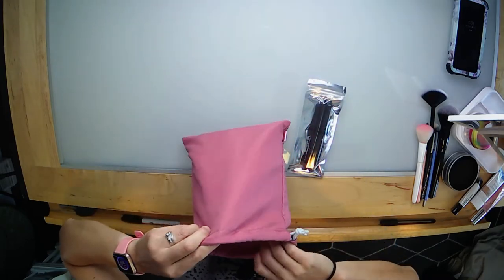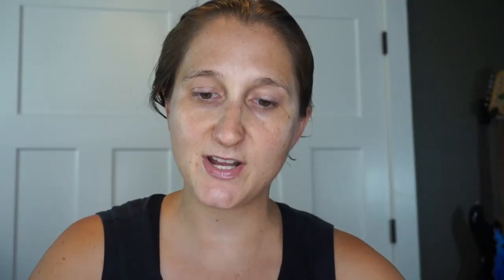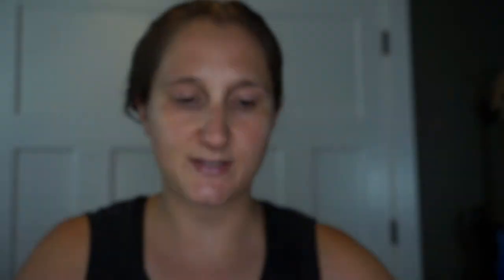They do have a card in here — it says 'The future is yours' for August. But again, you don't have the little cards that list the products and the retail costs. I'm really hoping Ipsy listens, because I know I'm not the only one — I've seen on several other videos that people want the cards brought back. If you're going to print something, maybe print something a little bit more useful. That's just my opinion.